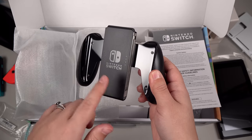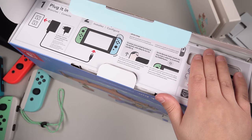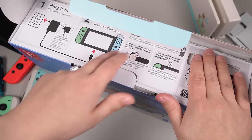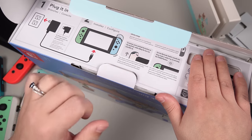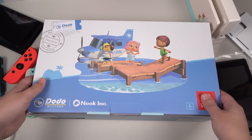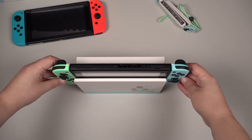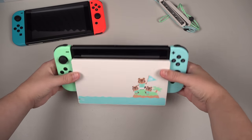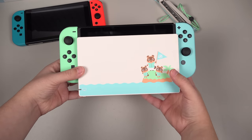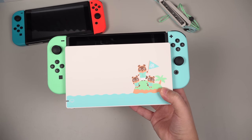They should have themed the straps — they missed out on that. But wait, I didn't look at the rest of the box. What's adorable here is that even the box itself is themed. This is so nice — this is one of those things you kind of just want to display. For the last little obligatory maneuver, let's go ahead and stick it in the dock. And there you go — that is perfect. Adorable. Cute. Definitely my favorite so far.